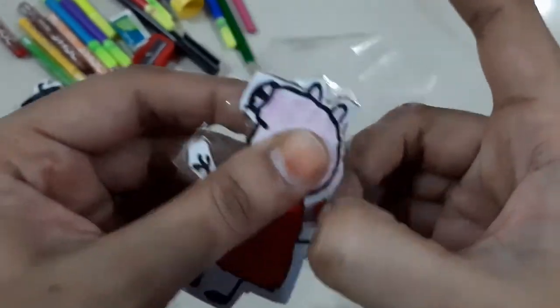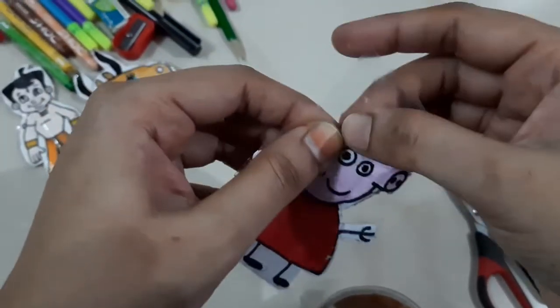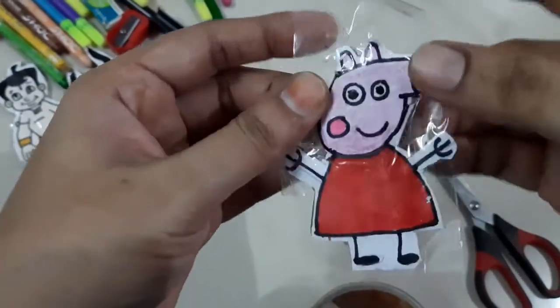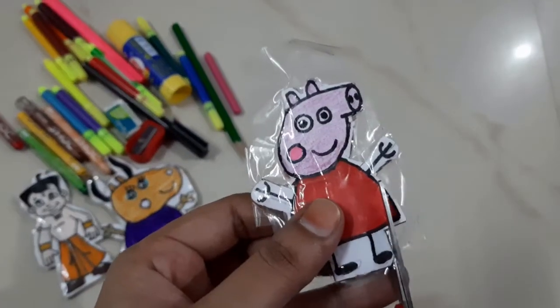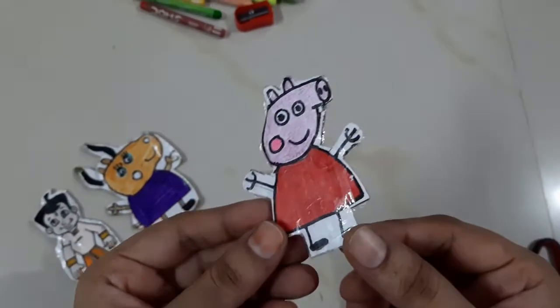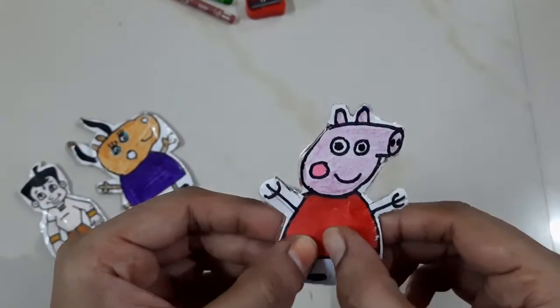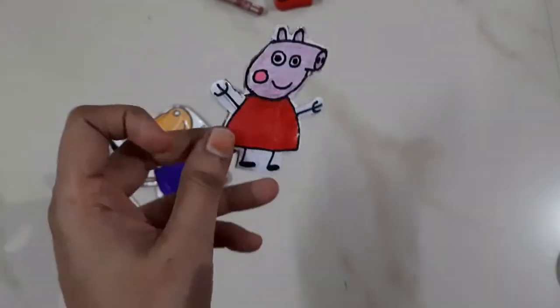We will start. I have a 2-inch tape on the top — take the 2-inch tape. Let's twist the tape. It's a shining shape, it's a big shape — the tape is ready. This is the cartoon character. I'm going to do it with my child.